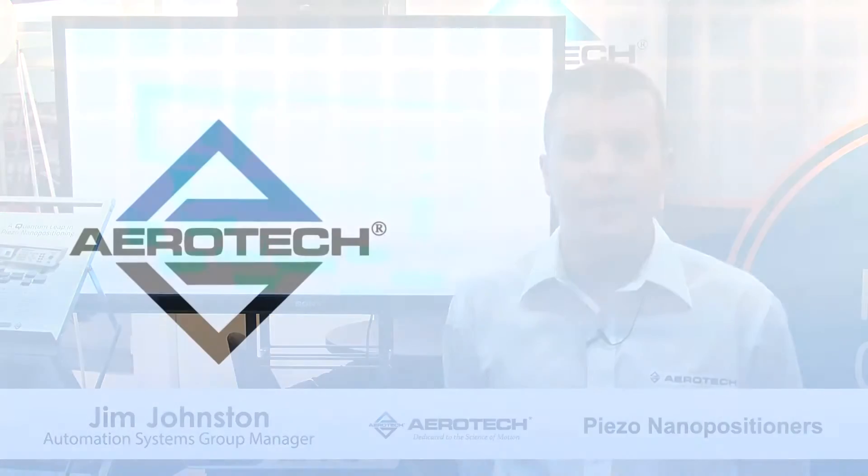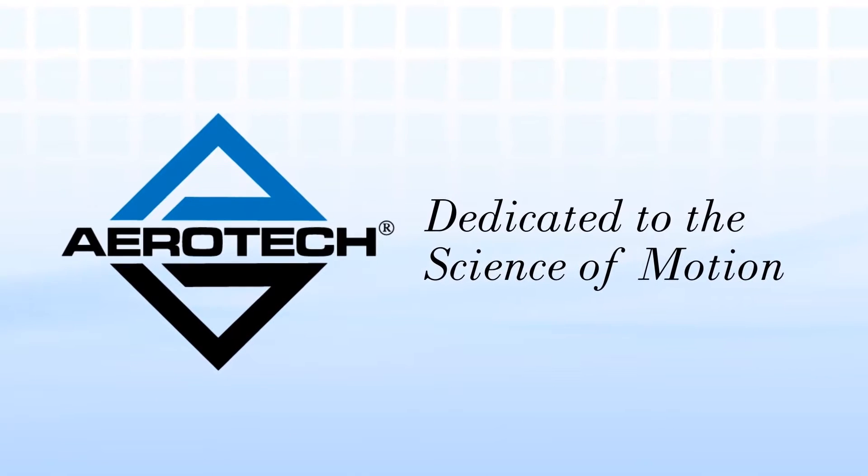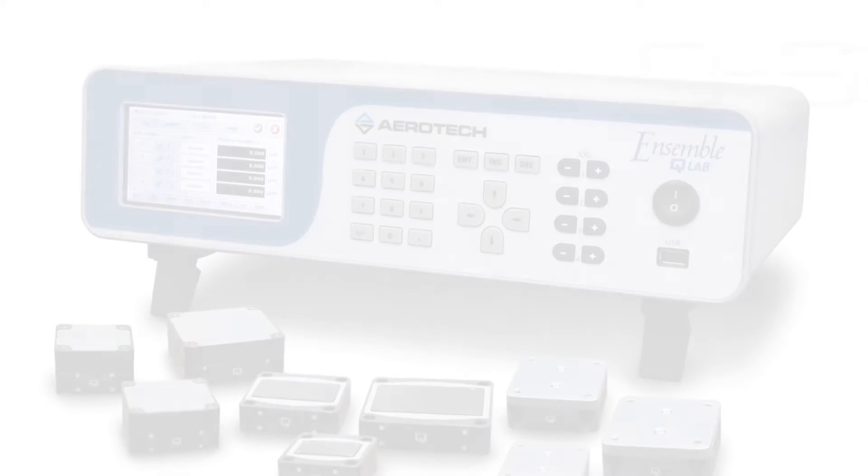Hi, my name is Jim Johnston. I'm the Automation Systems Group Manager at Aerotech Inc., a company that's dedicated to the science of motion. Today I'm going to be introducing our new product, the QMP Series Piezo Driven Actuators.